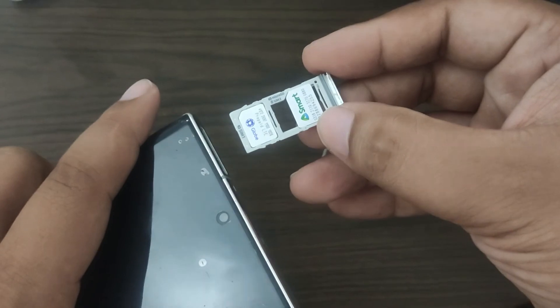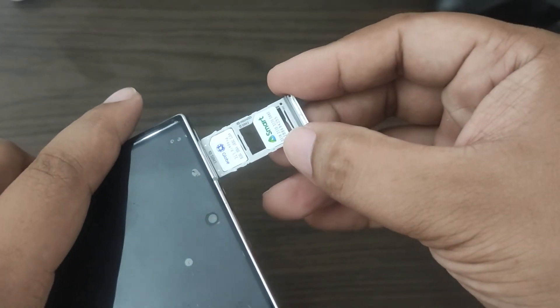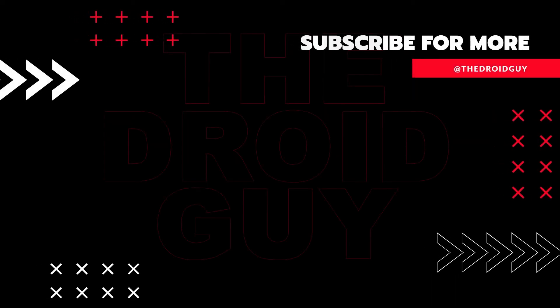That's it. If you think this video is helpful, we would appreciate it if you can leave a like, subscribe to our channel, or share this video with your friends. This can greatly help in making sure that Google's algorithm can find and recommend this video to others.